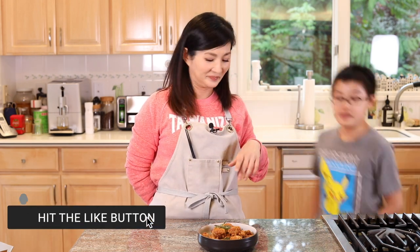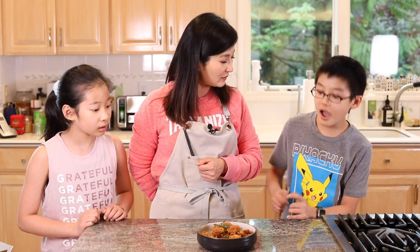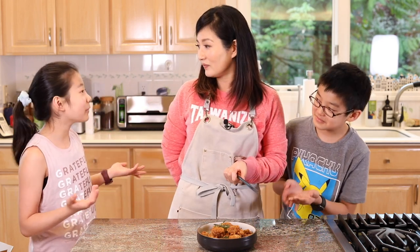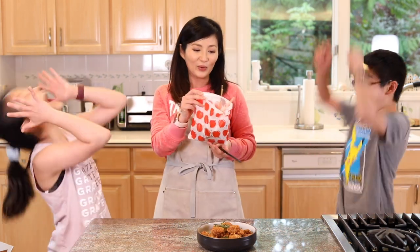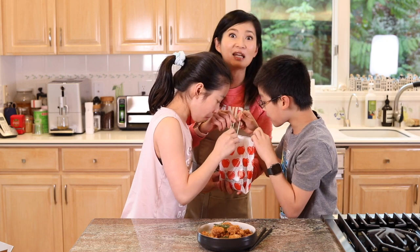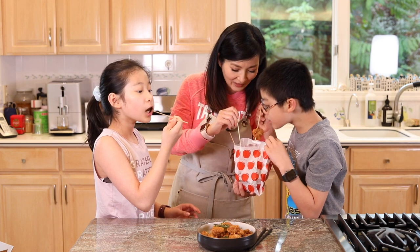Kids, dinner's ready! What's this? This is popcorn chicken. How do you eat this? With chopsticks? That's not how you eat it! You eat it with a bag with bamboo sticks! See, this is what I prepared for you! Don't you just miss it? We always walk on the street and just kind of poke it and eat — everybody's poking and eating.